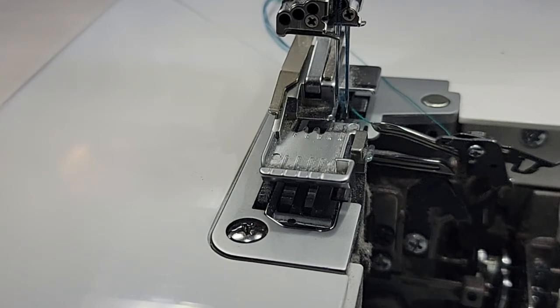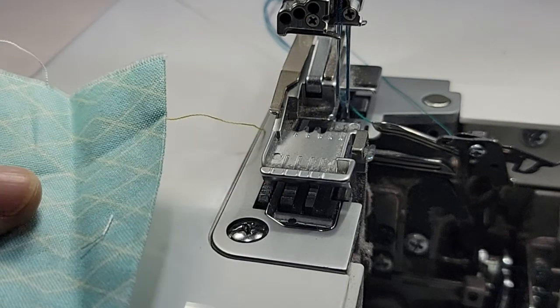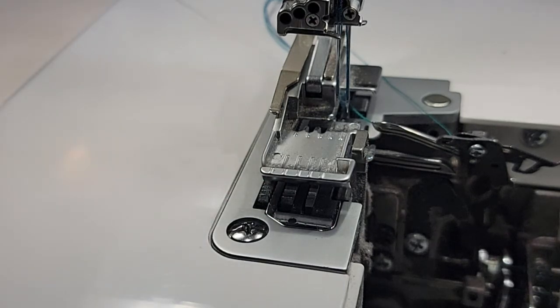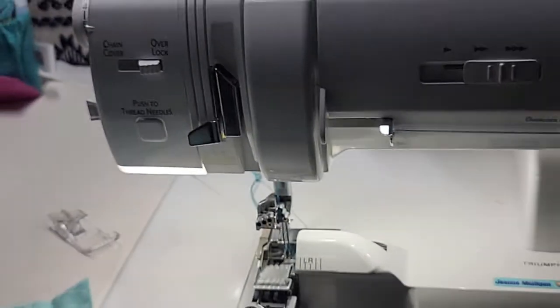Hey everyone, it's Jeannie from A1 Vacuum and Sewing and I am going to show you how I do a corner on a piece of fabric with my serger. I am on a Baby Lock Triumph and here's the machine I'm on.